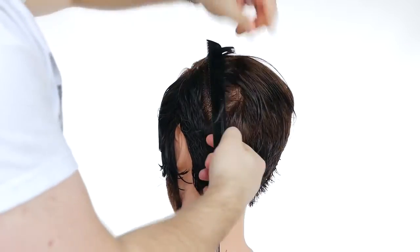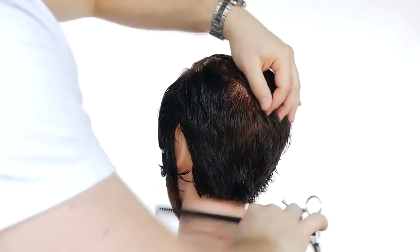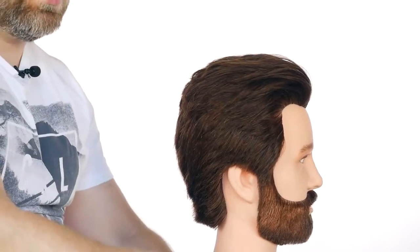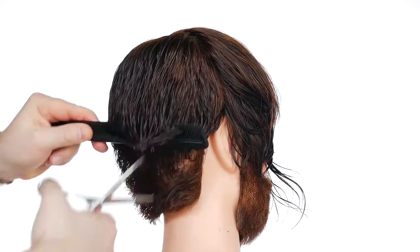I pulled everything straight out from the head, kind of met in the middle, and then I connected the two. One key thing in the back — and I do this all the time — is I cross-check by holding everything out straight from the head horizontally.